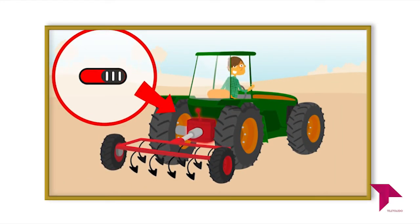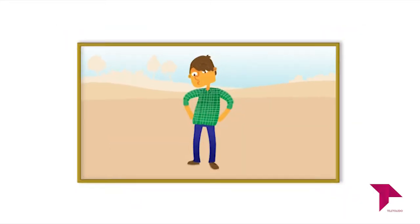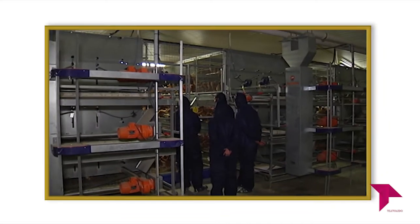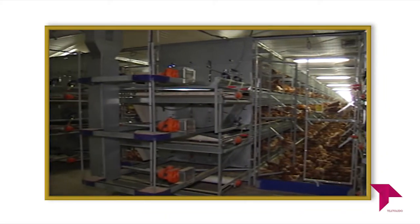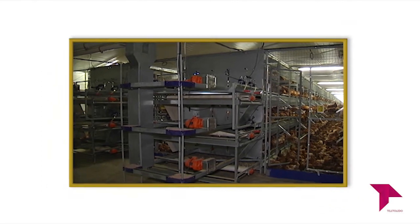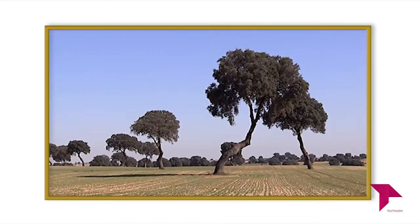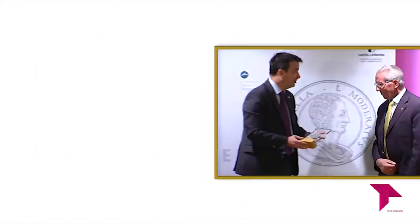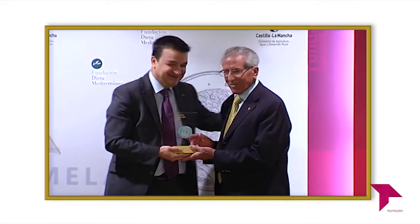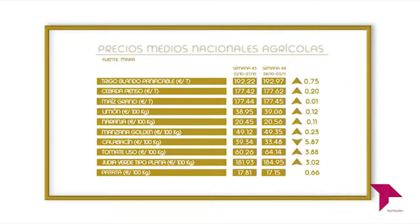Os damos algunos consejos de seguridad laboral a la hora de empezar con la siembra. Viajamos a San Lorenzo de la Parrilla en Cuenca para visitar la empresa Rujamar, dedicada a la producción de huevo campero y ecológico. Analizamos las modificaciones introducidas en la PAC de cara al año 2020. Asistimos a la segunda edición de los Premios Columela. Y por supuesto te traemos los precios que más te interesan. Todo esto y más en Directo al Grano.